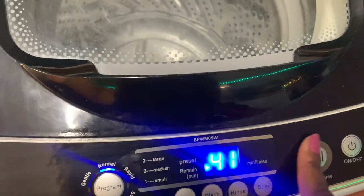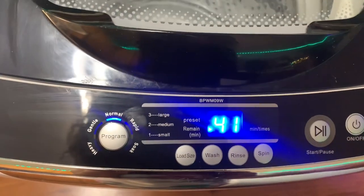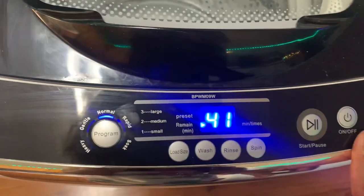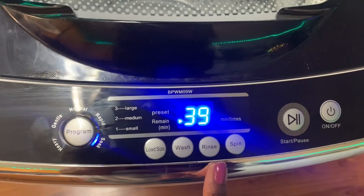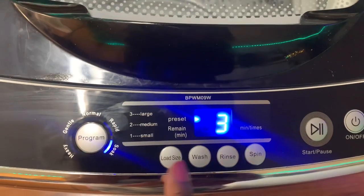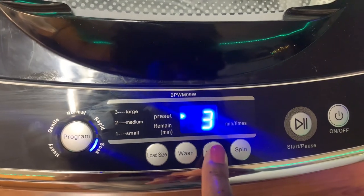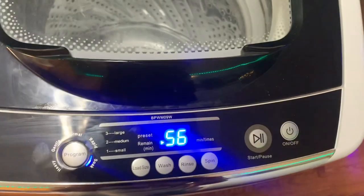At any time during your cycle, you can press start or pause, which is awesome if you need to soak or have to step out. The soak cycle is a 39-minute soak. When you customize your rinses, it goes up to four rinses, which is a lot. So that's a nice option too.